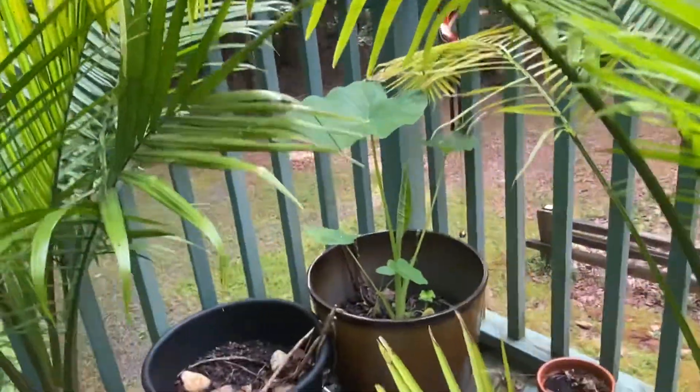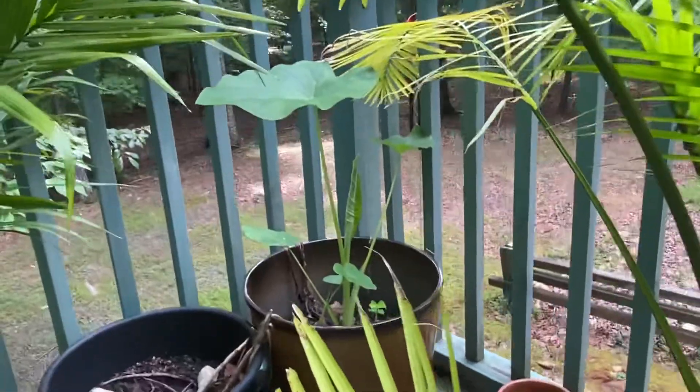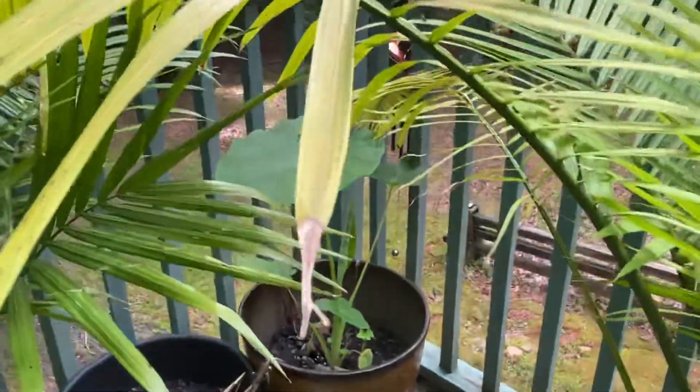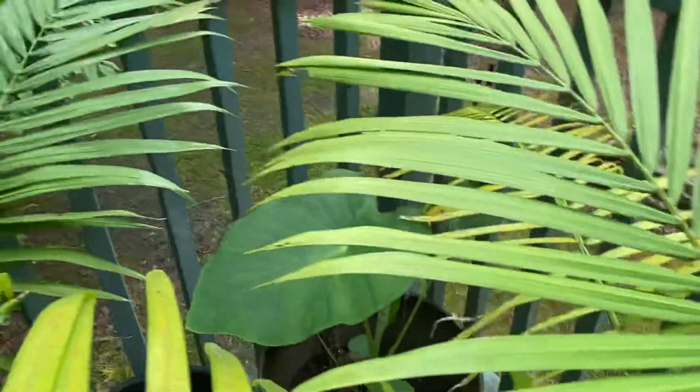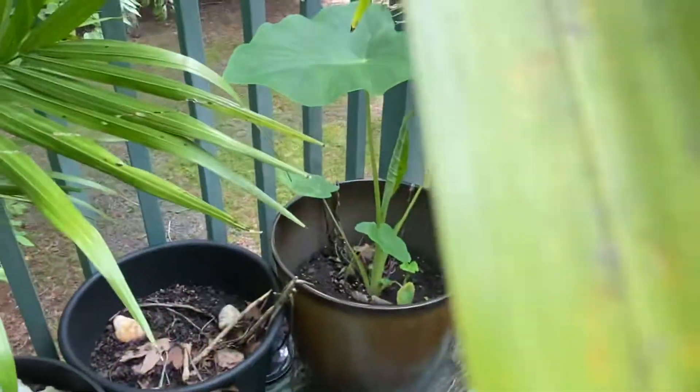And my elephant ears are growing back there — see them? Those are going to be the really super tall ones. That's why I got them in the back. They're doing really good.